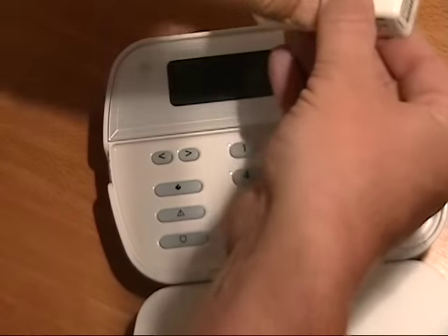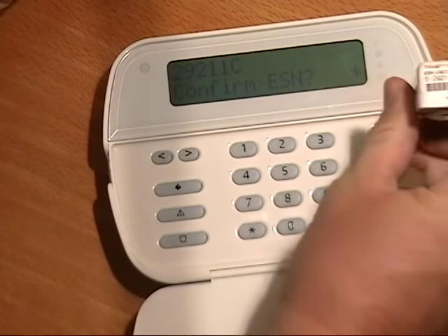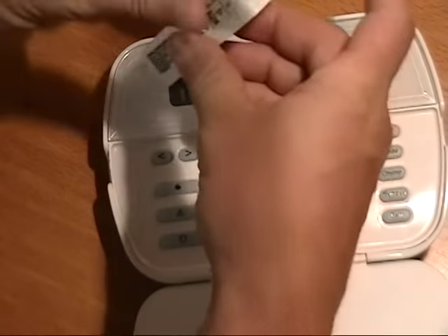Enroll all your sensors in the order you want your zones to be programmed. For example, front door, back door, and motion.